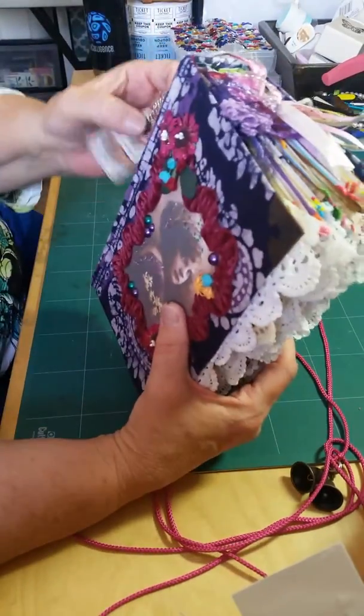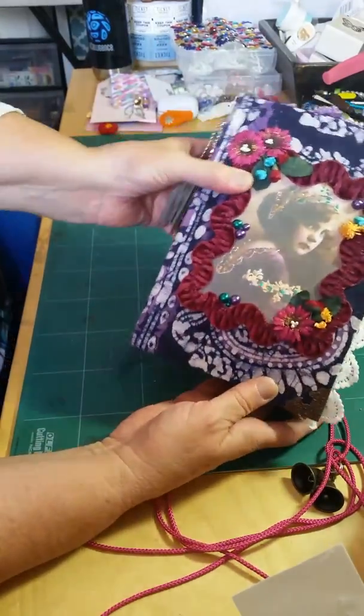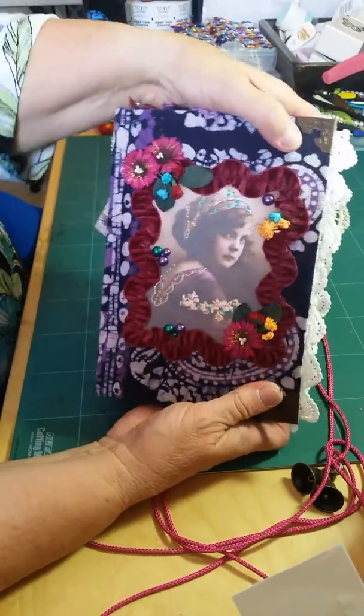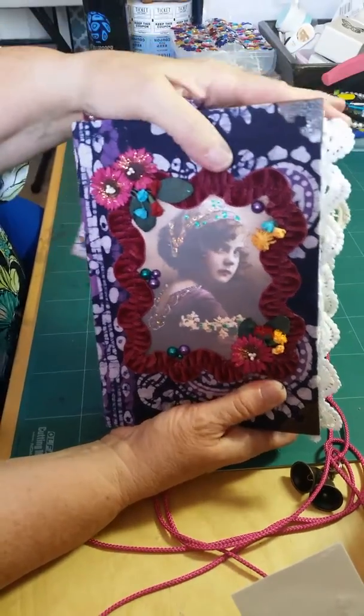So I hope she loves it — I think she will. Sometimes it's hard to give these things away. When you make them, you want to keep them. But can't keep them all. Thank you for watching — let me know what you think. Bye.